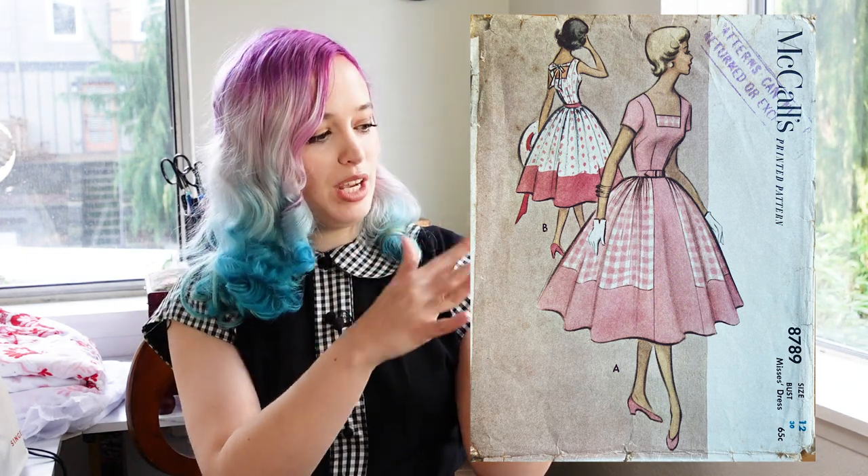Let me real quick grab the pattern. I am doing this pattern here. This pattern is actually really intricate and interesting, but because of the way I'm doing the fabric, I'm not doing the bi-collar or whatever. I'm not doing that because this project is a part of another collaboration.